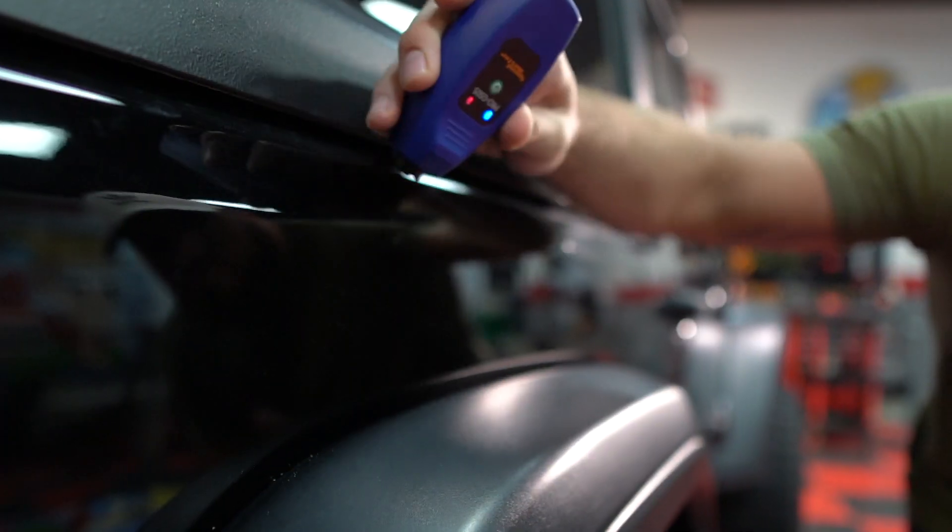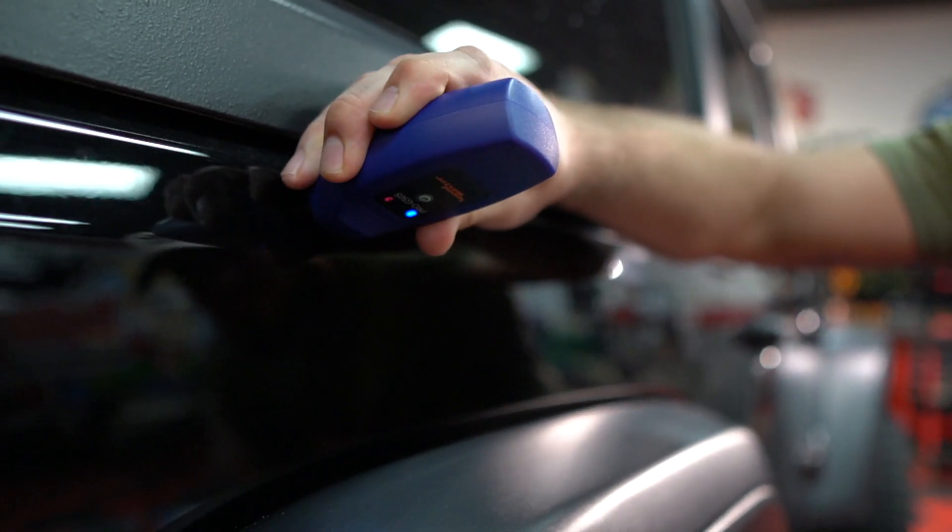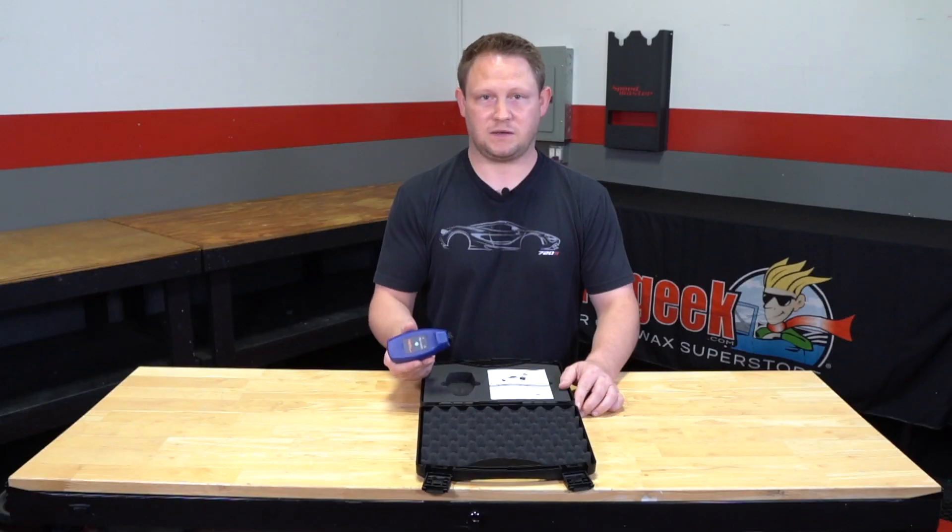The main reason why you'd want to have a paint thickness gauge is so that you can measure how much material you have to work with, especially for detailers and enthusiasts.